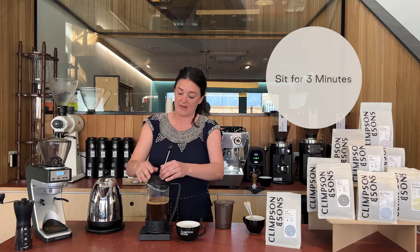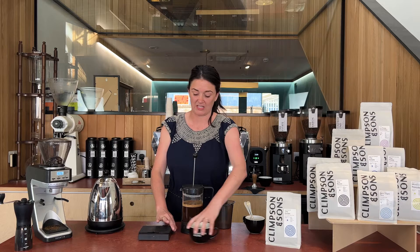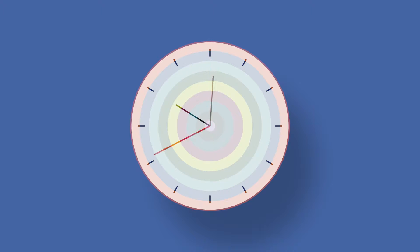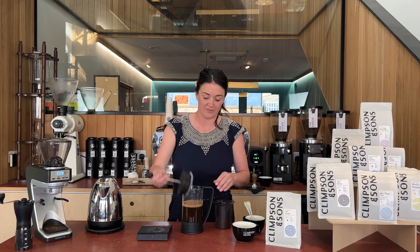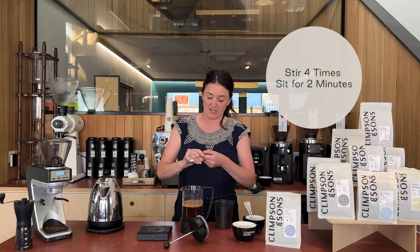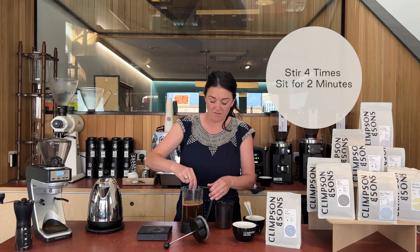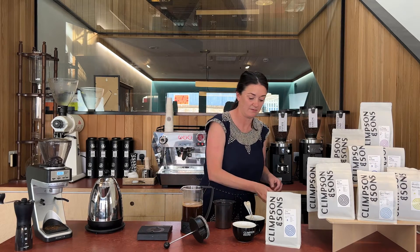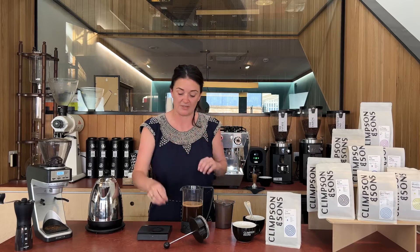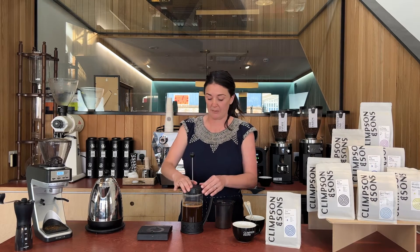I'm going to leave that for about three minutes and then we're going to agitate it again. Sometimes that three minutes is watching paint dry, but here we go. We're going to do another agitation — again around four spoons, twirling around just to make sure that you're really encompassing everything. And we're going to wait another two minutes until about the five minute mark for this brew.